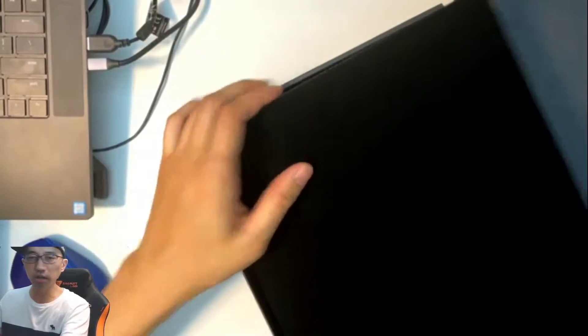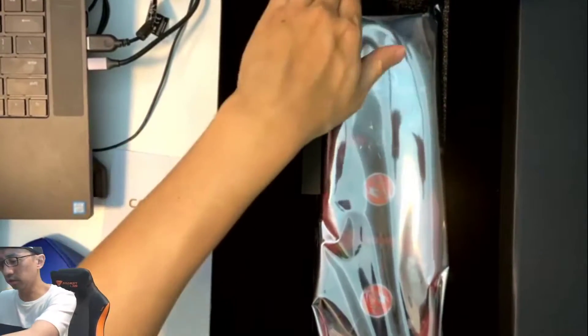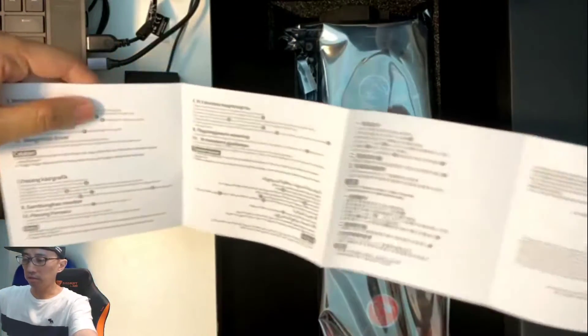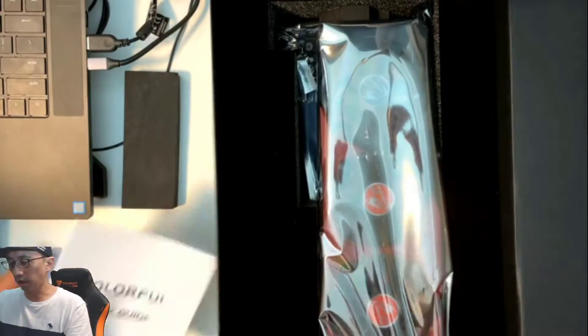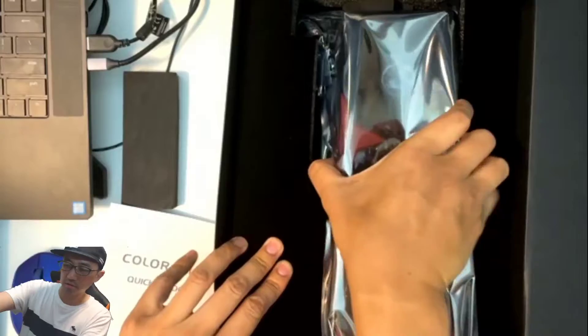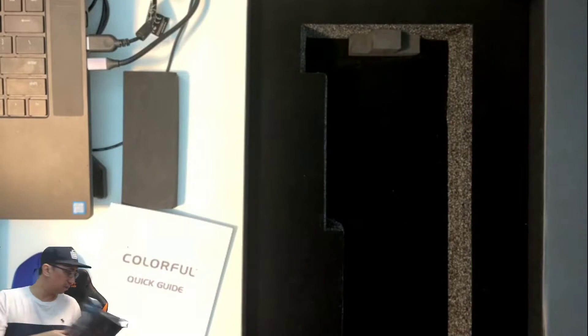The GPU is wrapped in a velvety, Alcantara-type material. My table isn't big enough so I'll hold it vertically. Here's the GPU — it's quite long. There's protective foam and a quick guide inside in Chinese, English, and other languages. Let's pop it right out — wow, this thing is huge! Oh my god, it's pretty thick. Will this actually fit into my rig?